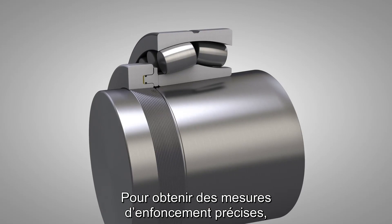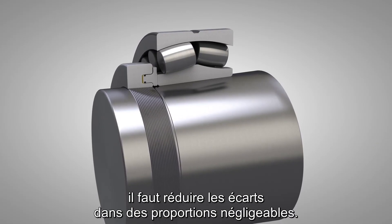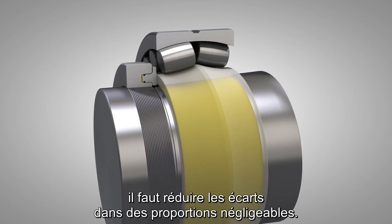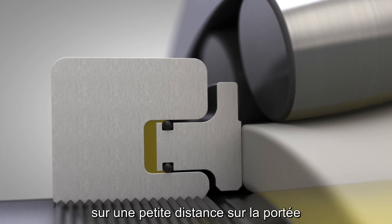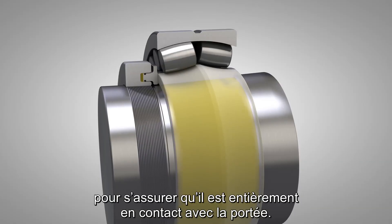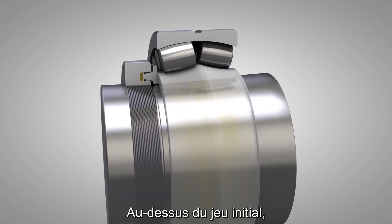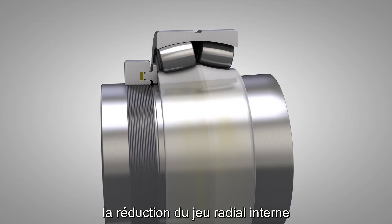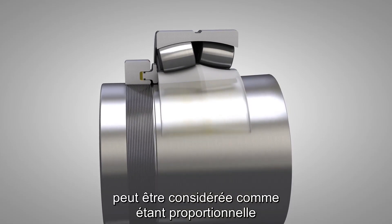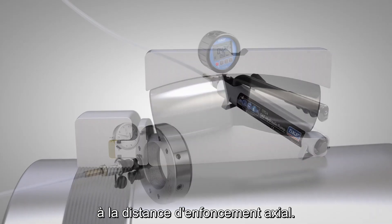In order to obtain reliable drive up measurements, the influence of form errors must be reduced to negligible proportions. This can be done by first driving the bearing up a short distance on the seating to ensure that the bearing is completely in contact with the seating. Above this small initial interference, reduction in the radial internal clearance may be regarded as being directly proportional to the axial drive up distance.